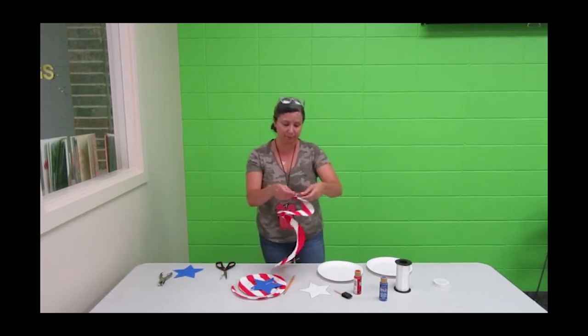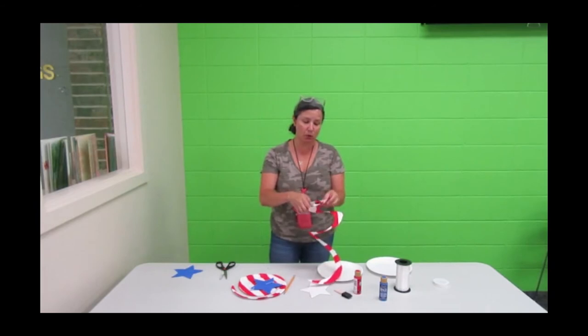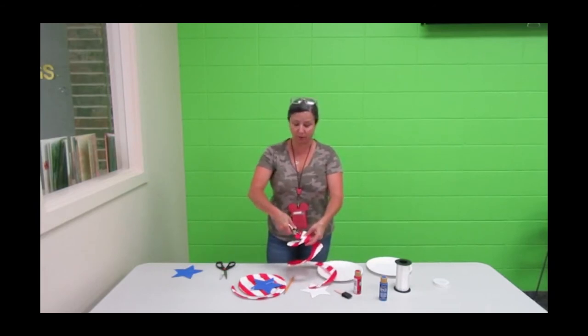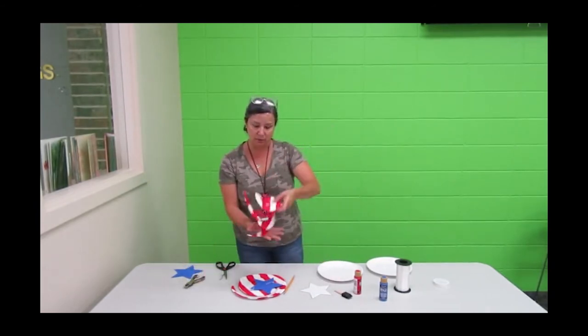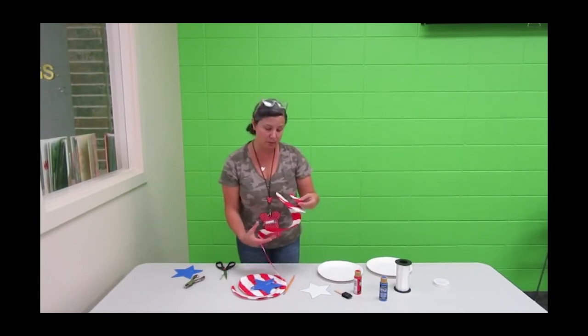Now we have our twirly part of our plate. Then you're going to take your hole punch and place another hole in the middle of the fat part — right there. This is what our plate looks like, and when you cut from the edge you're going to put a hole right there in the middle.